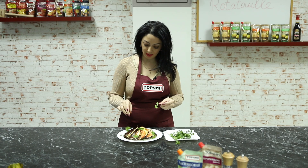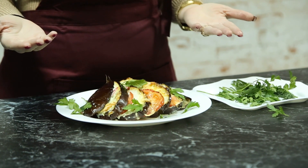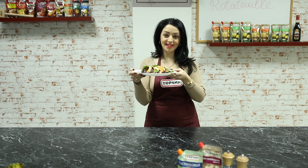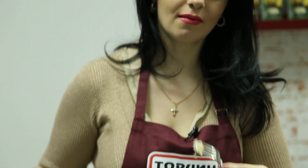După ce am ornamentat cu pătrunjel, eu zic că această mâncare va fi super delicioasă. Vă doresc poftă bună! Delicios!